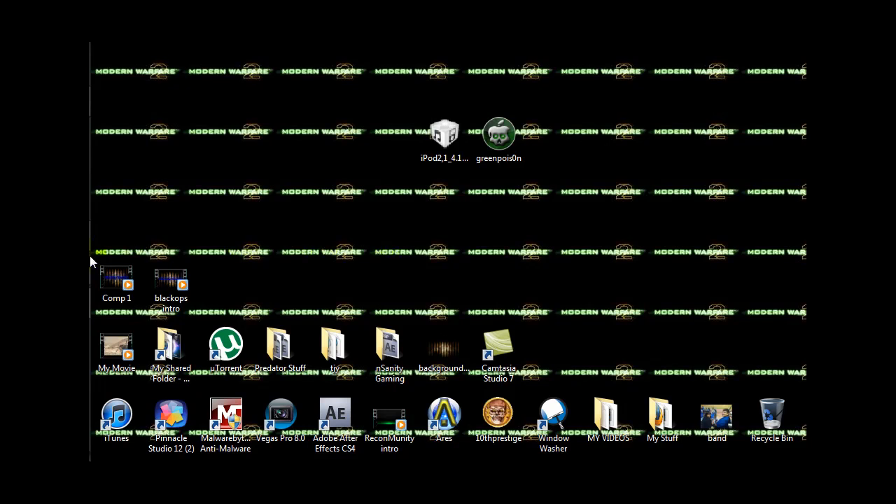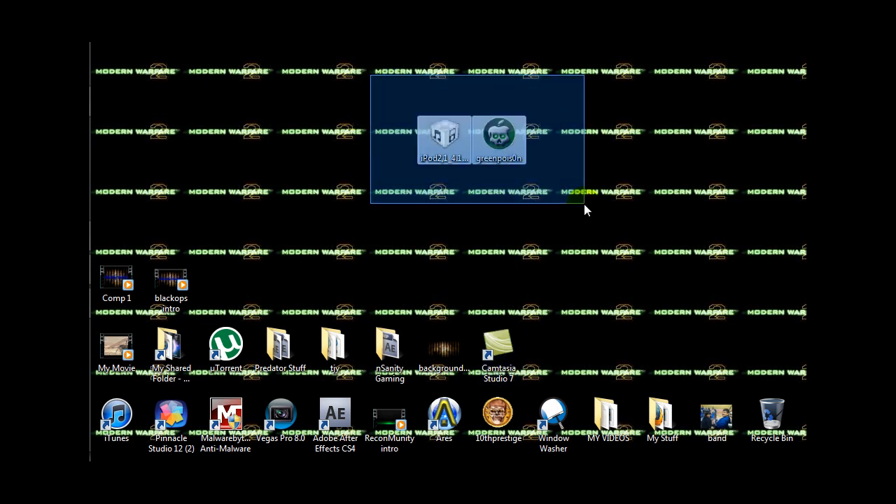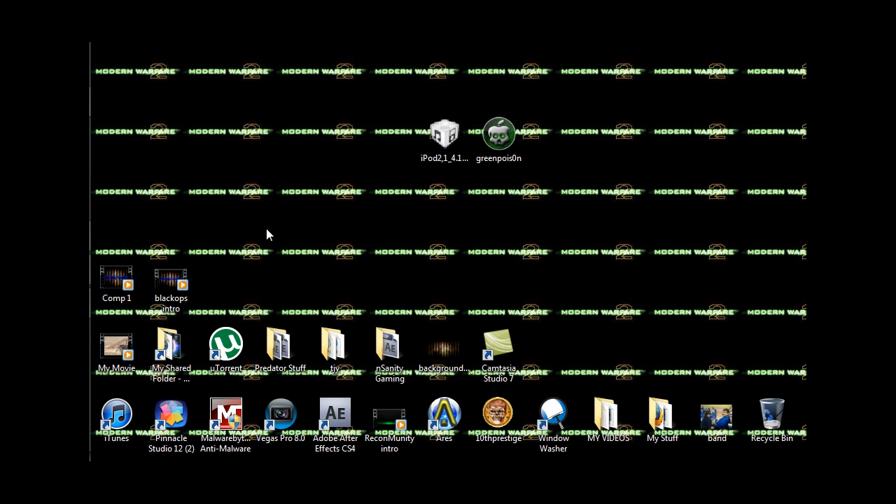Hey YouTube, I'm going to show you how to downgrade from 4.2.1 iPod firmware to 4.1. This is with an iPod 2G MC model. I'm going to explain this the best way I can because I've already downgraded it, but what you're going to want to do is download these two things: Green Poison and the iPod 4.1 firmware.